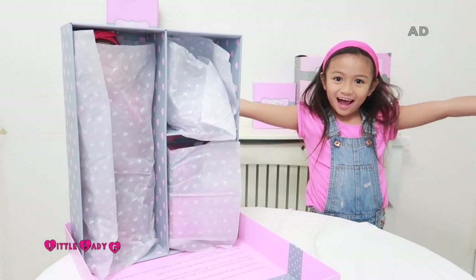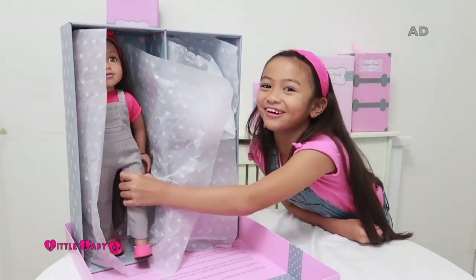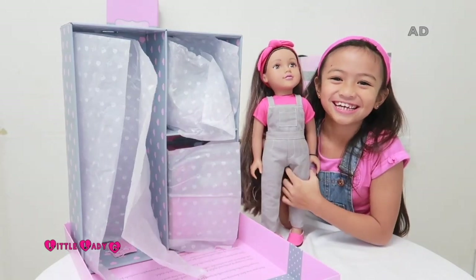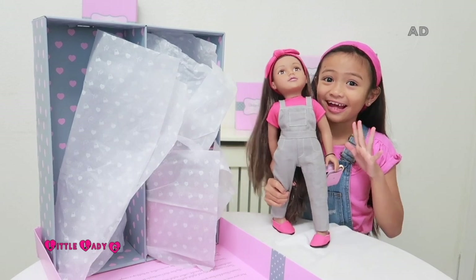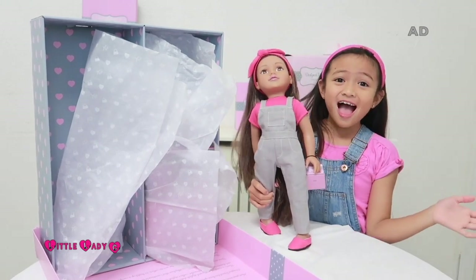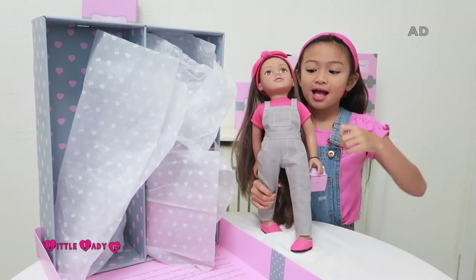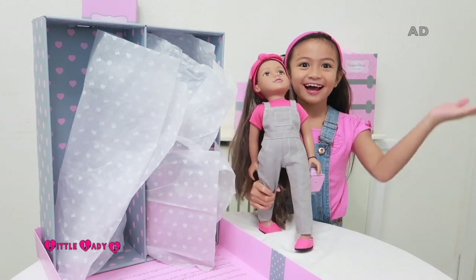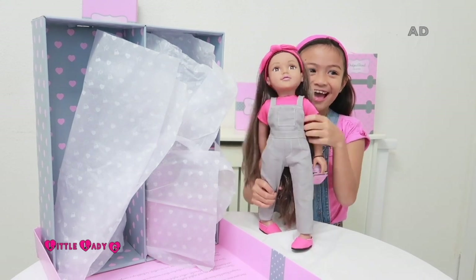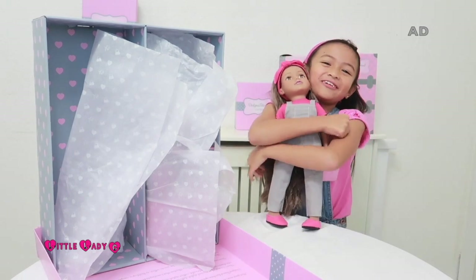Let's see what's inside! Right here we have a doll which looks exactly like me. We both have beautiful long hair, we're both wearing a hot pink headband, both wearing a pink t-shirt, and we're both wearing the same outfit. Oh my gosh! Her name is Lily — not the same as my name — but anyway, she's so cute.